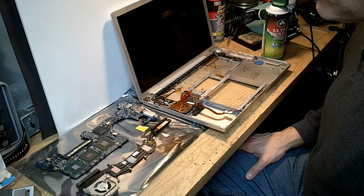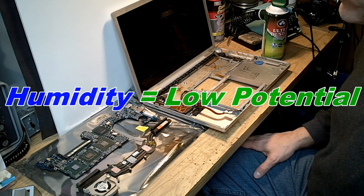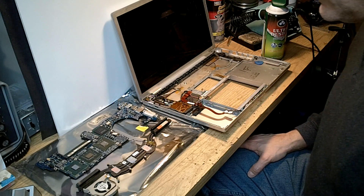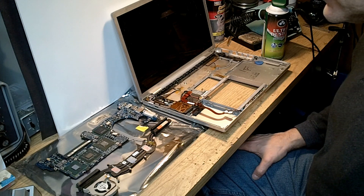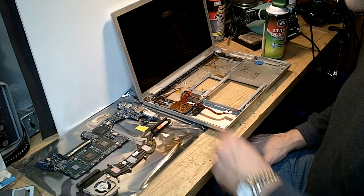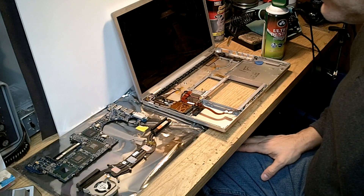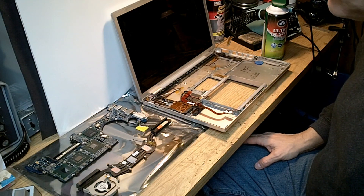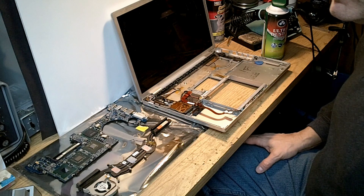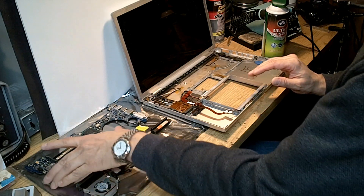One way to overcome ESD risk is to make sure you are operating in a high humidity environment. In this case I'm in my basement workshop where the humidity is high enough that it's extremely difficult to generate electrostatic potentials. Circuit boards with chips soldered to them are much less prone to ESD damage than a raw chip in free space. I'm taking a precaution by working in a humid environment to reduce the chance of ESD damage.